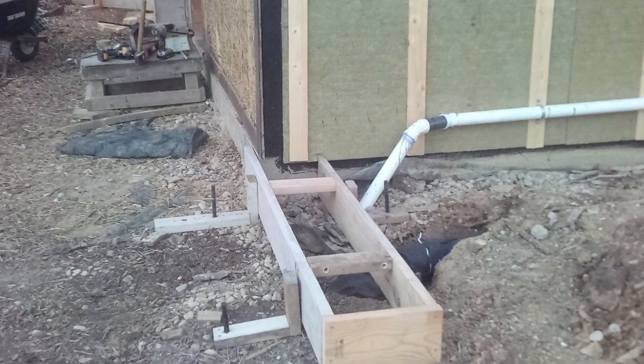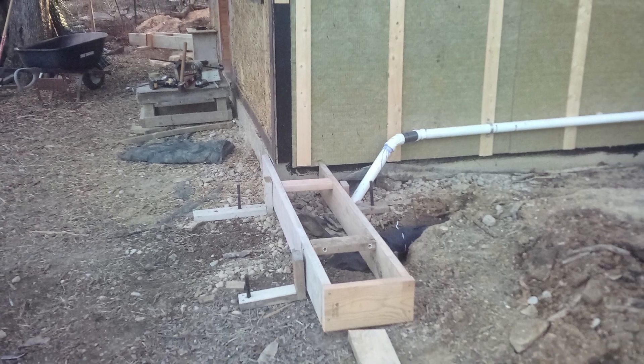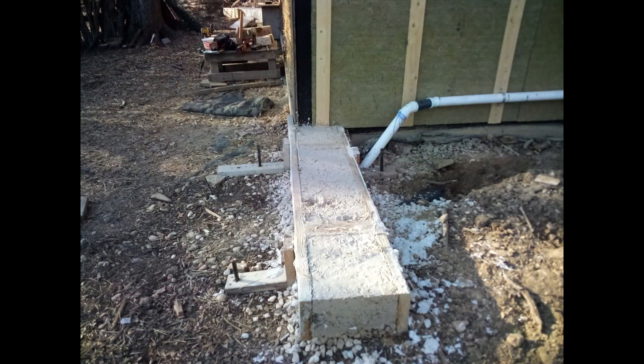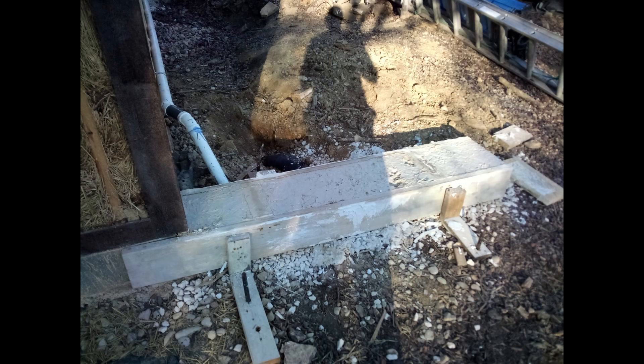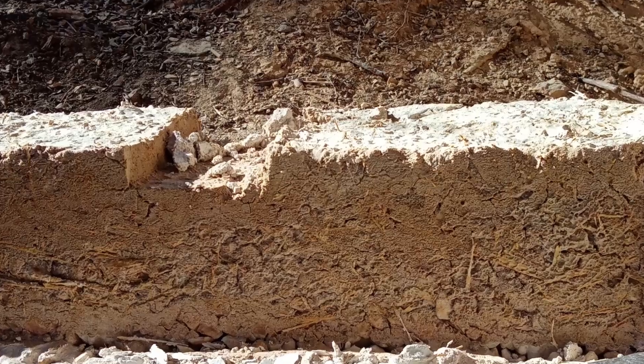I would have liked to angle the other retaining wall seen here, but that would have made skid steer access difficult to half of the cottage. For the grade beam, I put down a couple of inches of gravel, and then instead of Portland cement-based concrete, I used a mix of sand, small gravel, straw, and hydrated lime. It took about a week for it to set firm enough to build on.